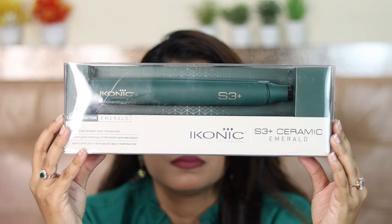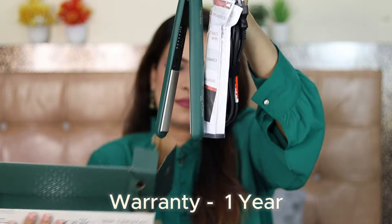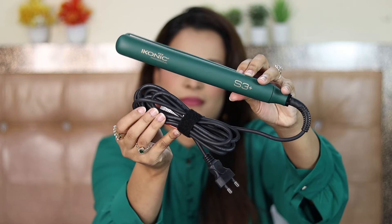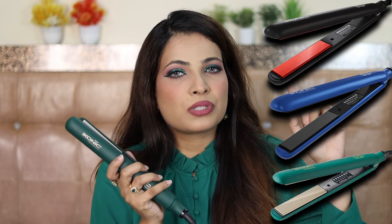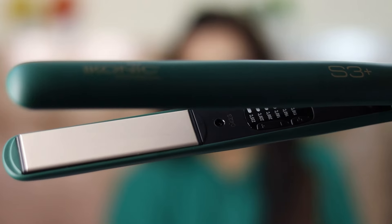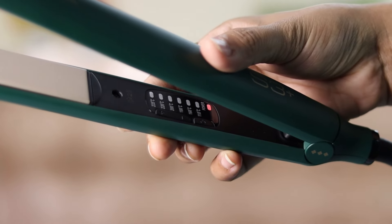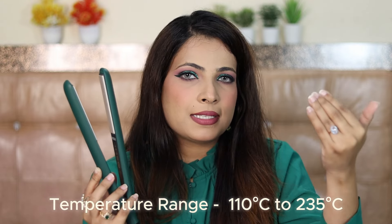So this is the Ikonic S3 Plus ceramic straightener. MRP is Rs. 4,650. You get a one-year warranty. You get three colors: emerald, blue, and black — I think the plates on the black one are red. The price was Rs. 4,800 at Ikea. On the Ikonic website, you generally get a 20% discount. It has a digital temperature control panel — it is temperature adjustable. 110 degrees Celsius is the minimum and it heats up to 235 degrees Celsius.